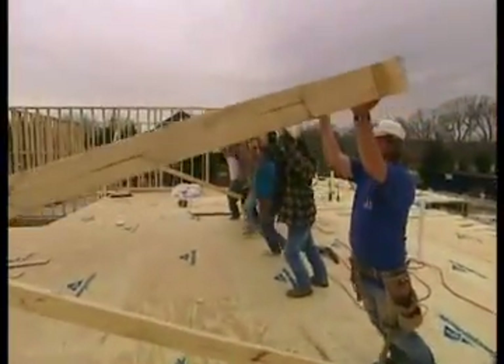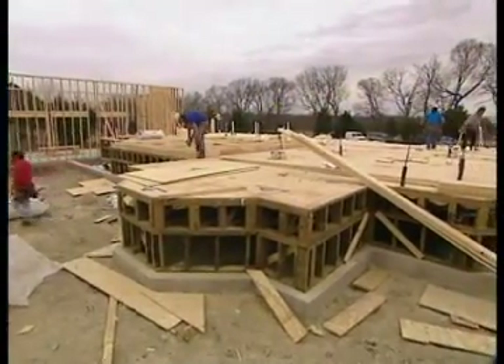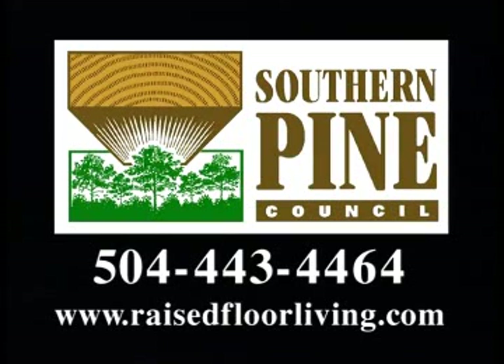Next, it's time to start raising the frame of our project house, but that's a story for another day. If you'd like more information about raised floor foundations and the benefits they can provide to your home, visit the Southern Pine Council's Raised Floor Foundation website at RaisedFloorLiving.com.